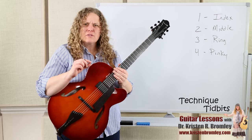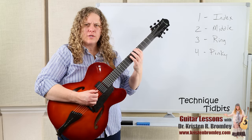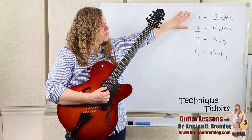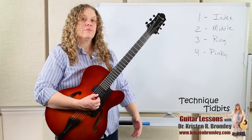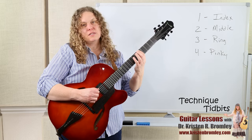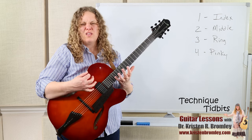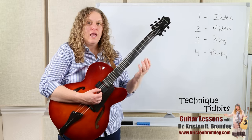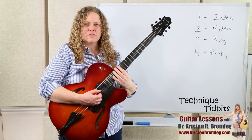We'll use the same exercise from the last Technique Tuesday: going index, middle, ring, and pinky. At the fifth fret — fifth position — finger number one is the index, two is the middle, three is the ring, and four is the pinky. Index plays the fifth fret, middle the sixth, ring the seventh, and pinky the eighth. We're not so concerned about which specific notes we're playing, so you can do this anywhere along the fretboard.